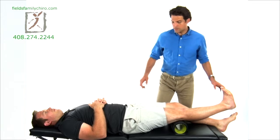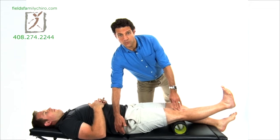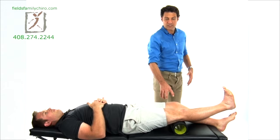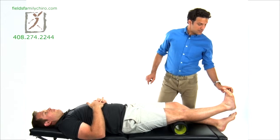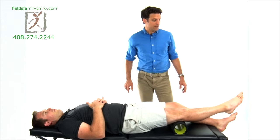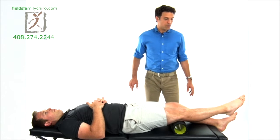Straighten that leg again, the toe is back. I want you to push down into the roller and feel your glute — feel that glute contract. That glute is going to protect your knee also. Now let's point and flex. Point and flex — pointing the toe, flexing it back.